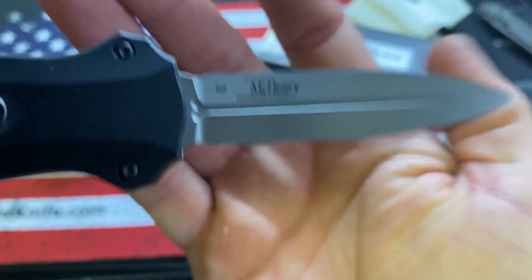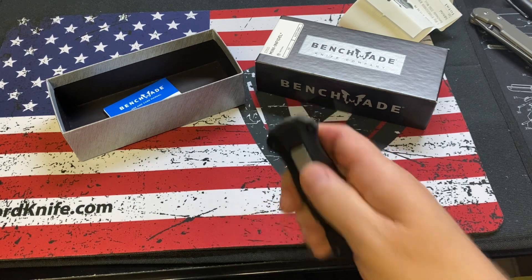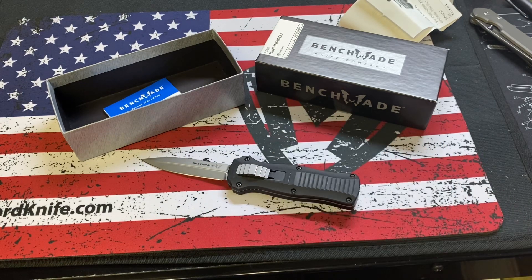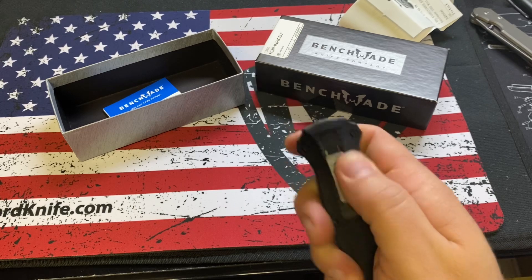It's in D2. I know Medford uses CPM D2 — I don't know if this is CPM D2 or just some cheaper D2, but I think that's why people get on Medford sometimes; they were expensive with D2. They used CPM D2, so I'm hoping this is CPM D2, because this was almost a $400 knife.